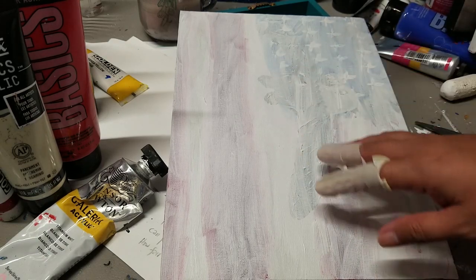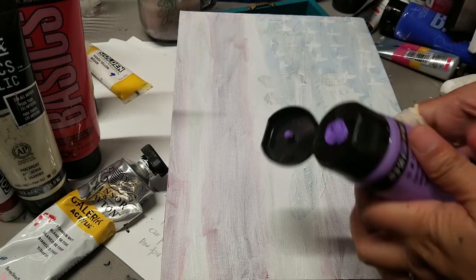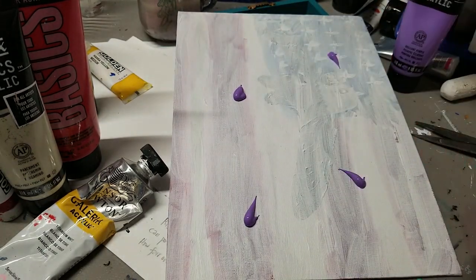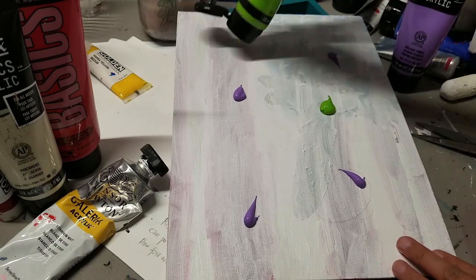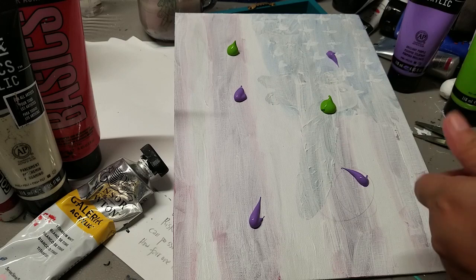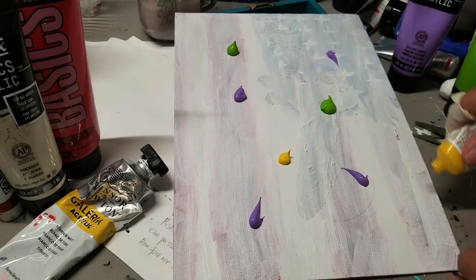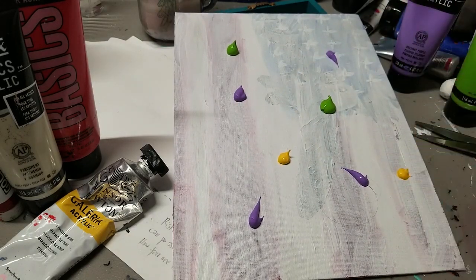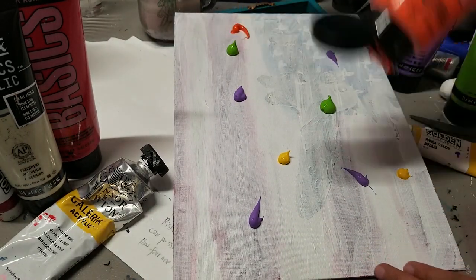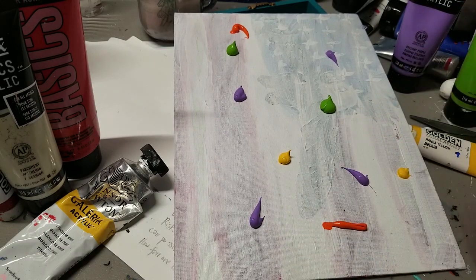I'm using a canvas panel, 9 by 12. This is a repurposed one — that's why you can see some colors on it. I just painted it over with white paint. You can also use a gesso if you want. This is for beginners, so there are no specific colors required.